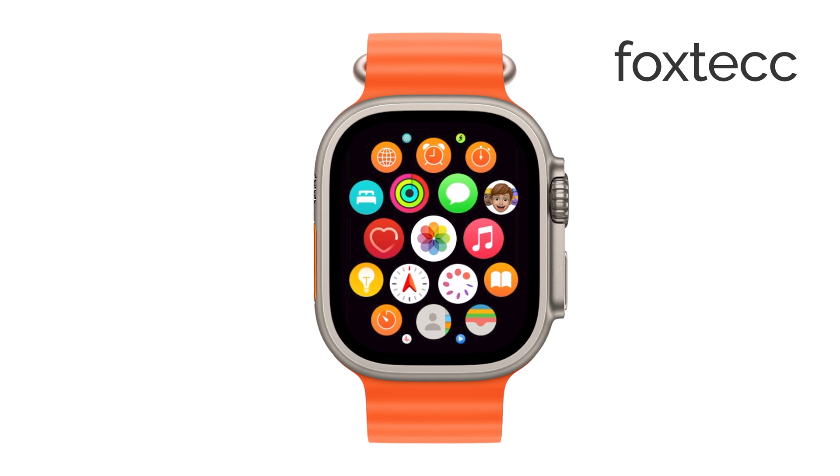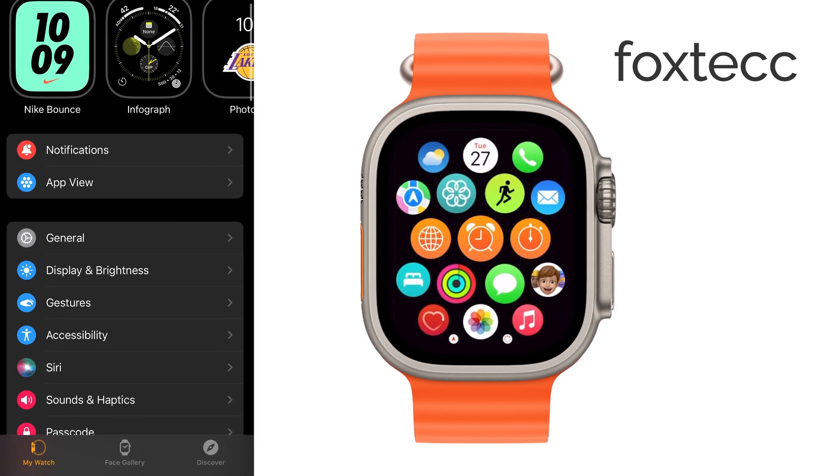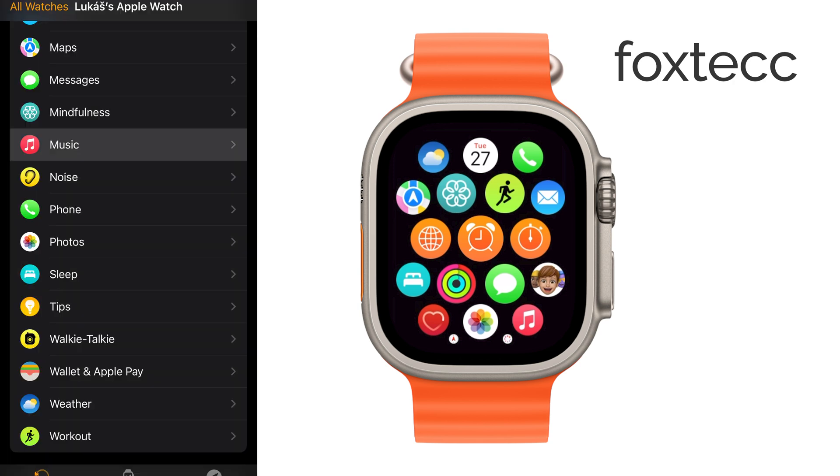To start, open the Watch app on your iPhone. This app is where you manage everything related to your Apple Watch. Once inside, tap on My Watch and then select Music. This is where you'll be able to add songs or playlists to your watch.